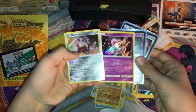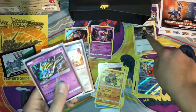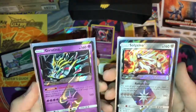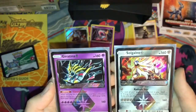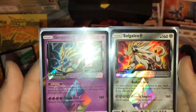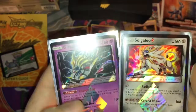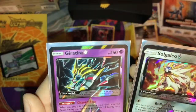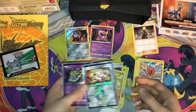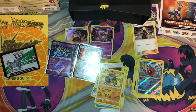But we got these two holos. We got a Cynthia — I don't know how much that's worth, might be like five dollars. Then we got the Giratina Prism Star and the Solgaleo Prism Star — I don't think these are worth that much but you could pause the video if you want to see their moves. They're really good, very expensive, and they do a lot of damage. Hopefully you guys enjoyed — if you did, smash the like button, share this with your friends, and if you're excited for Ultra Prism let me know in the comments. I'll see you guys in the next video, peace out!